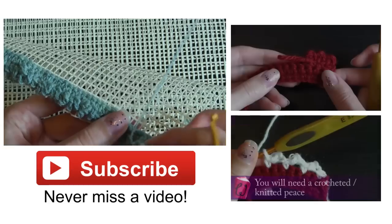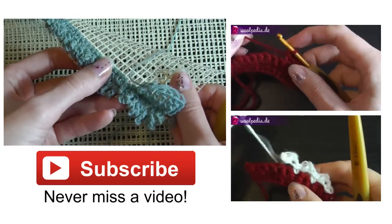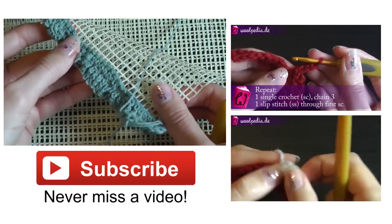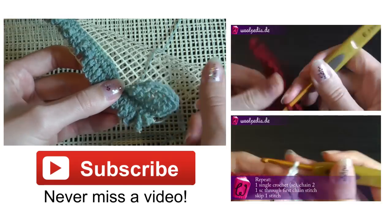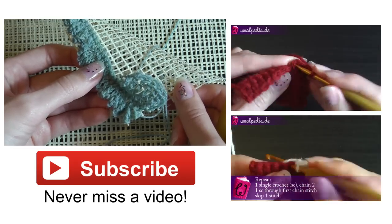That's it — it's actually easy but it's a lot of work. It would be great to see your finished carpet, so maybe post it on our Facebook page or Google Plus page. I hope this is helpful, and until next time — bye bye!